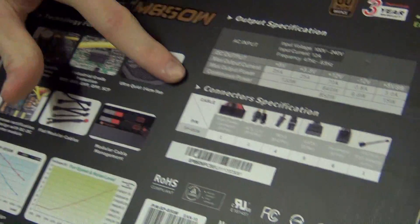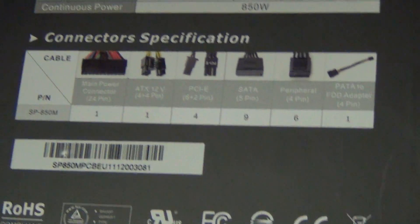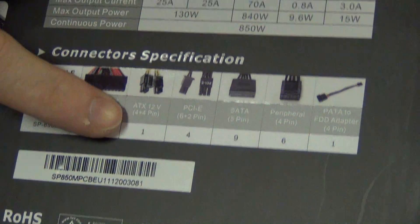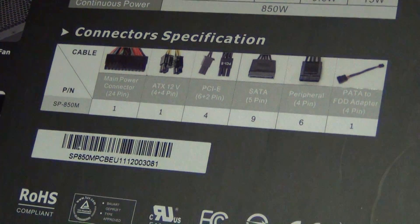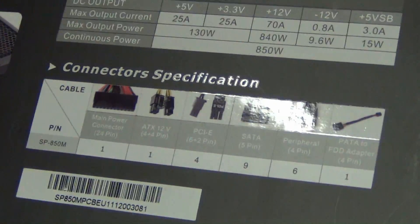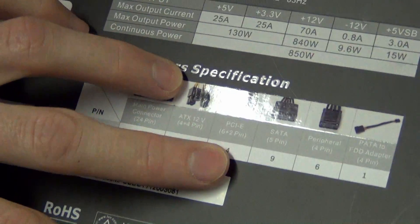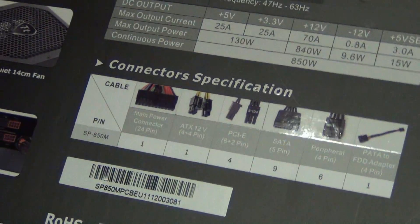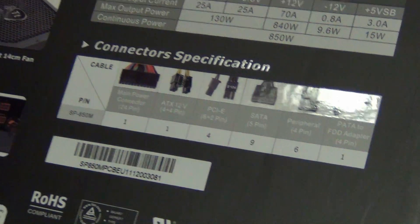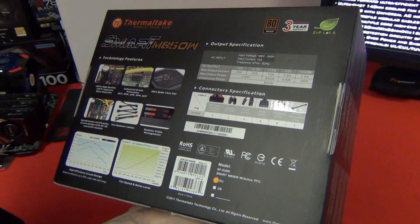For the cables, you get one standard 24-pin main power, one ATX 12V EPS which is a breakable 4+4 pin, four PCIe connectors — these are six-pin with a detachable two-pin to make them eight-pin. You also get nine SATA, six four-pin peripheral Molex, and one floppy drive adapter that plugs into a Molex.